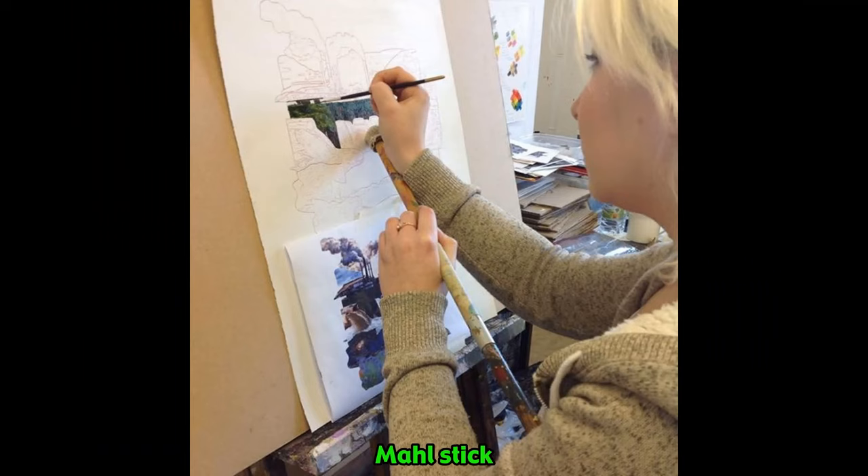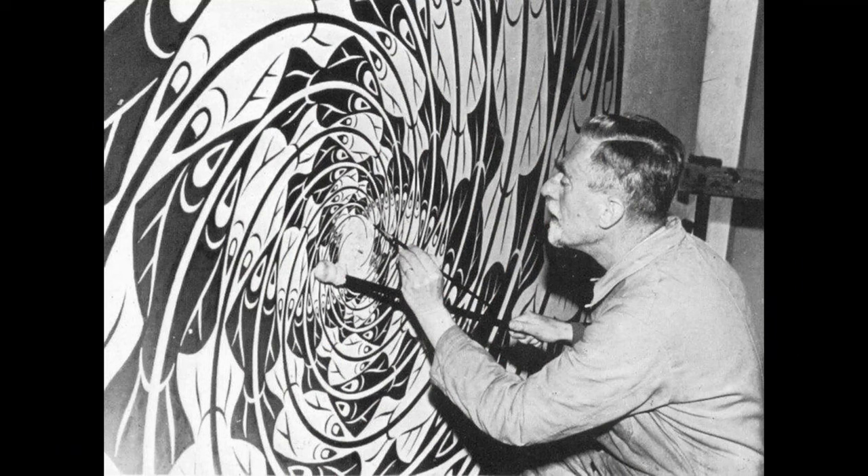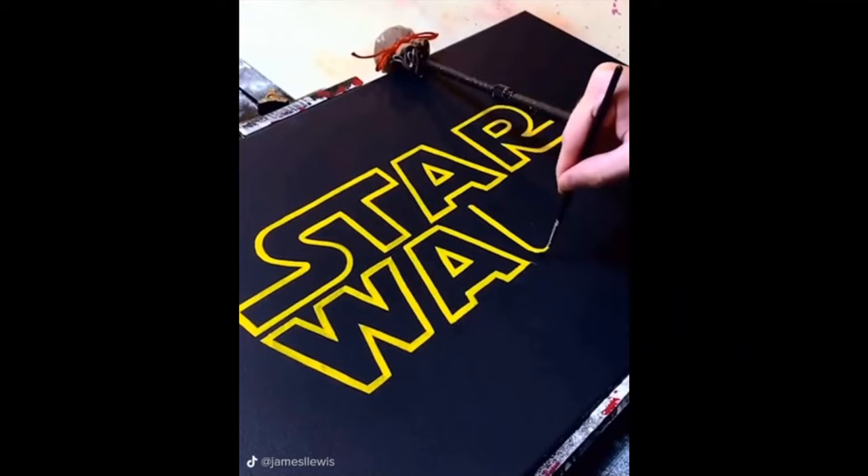Here's a woman using one — it looks like she has it tucked under her left arm. The purpose is clear: the dominant hand isn't out in the open air. And here's Salvador Dali using a maulstick, and M.C. Escher too. The point isn't that you should use a maulstick. My point is you should always brace your hands.